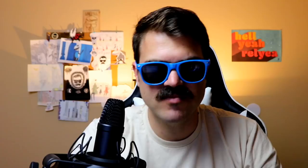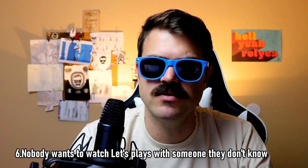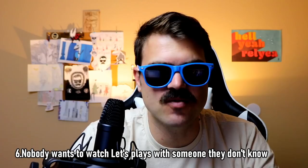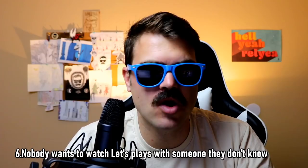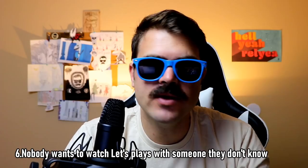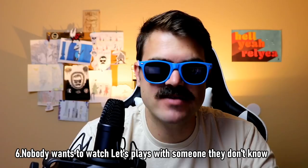Point number six is that nobody wants to watch let's plays from somebody they don't know. My live streams would have maybe 150 views after a two-hour stream — about three people coming in and out. Nobody wants to watch a let's play of somebody they don't know. You have to have a reason for somebody to want to come watch you and hang out.